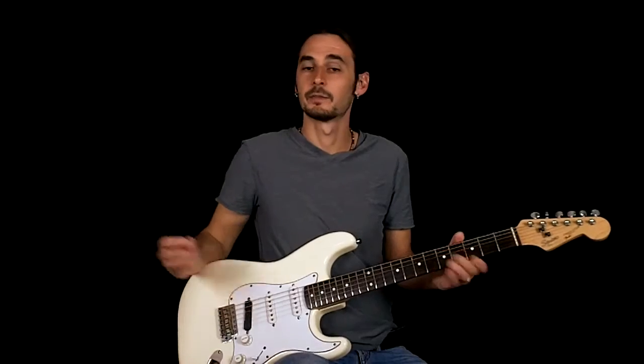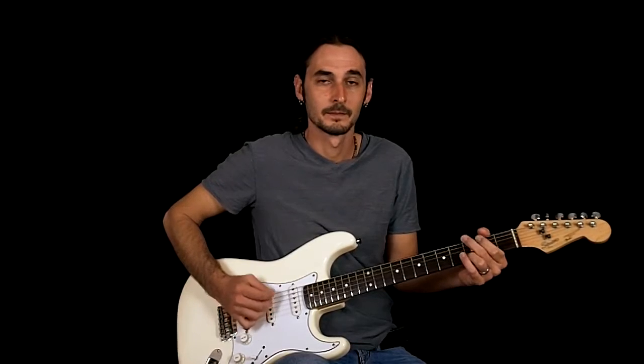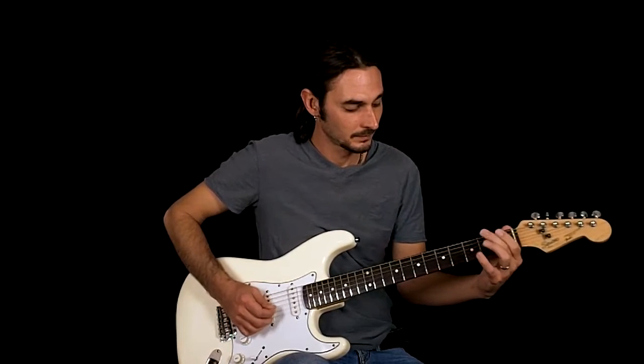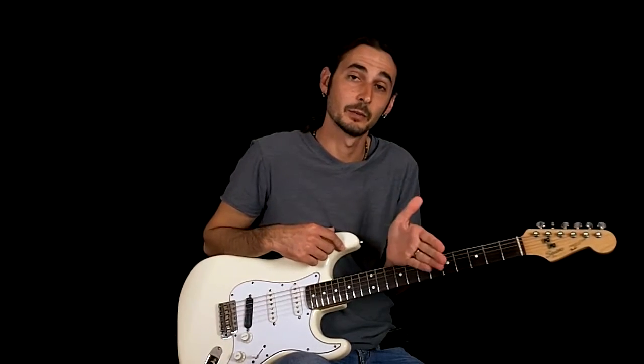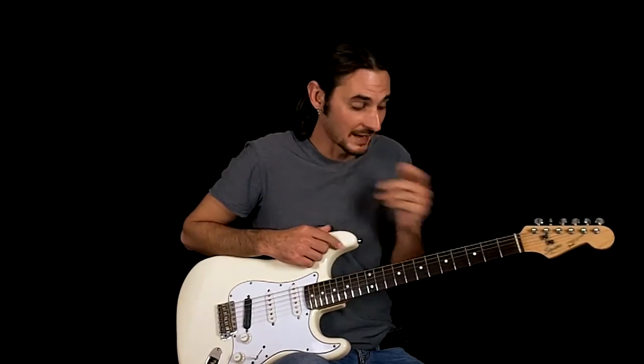And now we're into the verse — pretty much the same thing. It does this little riff in there; it alternates. The first time it plays the riff and the third time it plays the riff. The second time and the fourth time it just hangs on the G chord.